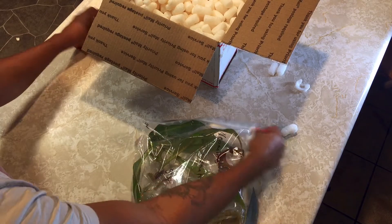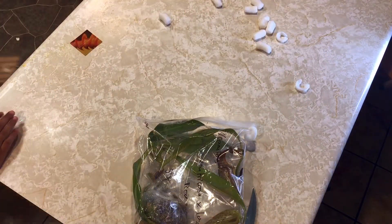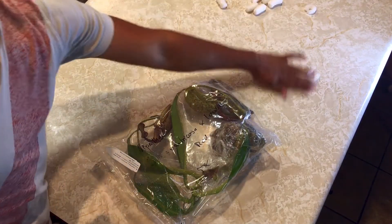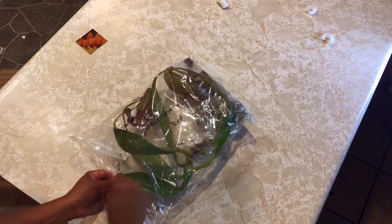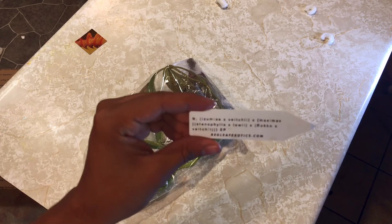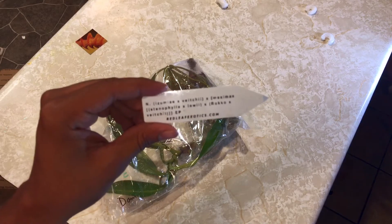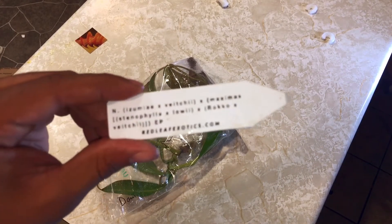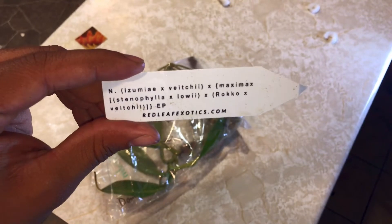It's super cool. Let me get all this out of the way — knife out of the way, all this stuff out of the way. Okay, now we have the Nepenthes. It's from EP, I guess. It's a zoomie VCIi maxima steinophila — I don't know exactly how you say that. I'm trying to get this camera to focus but it doesn't want to. Oh yeah, there we go — that's the name.